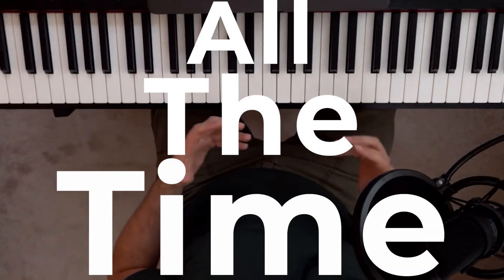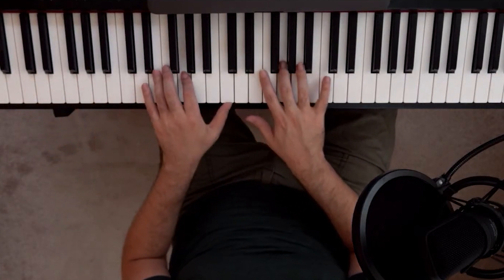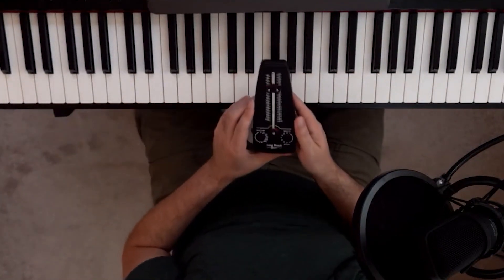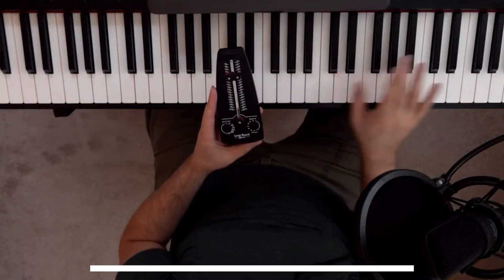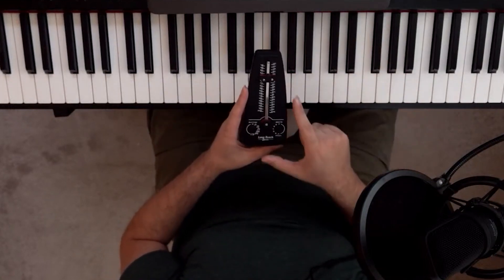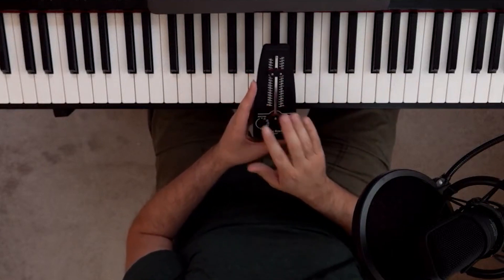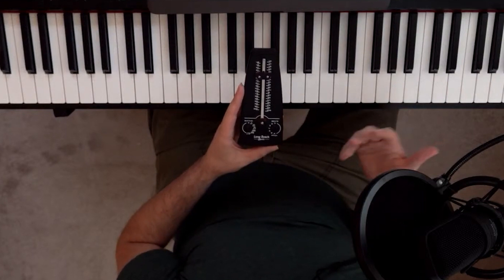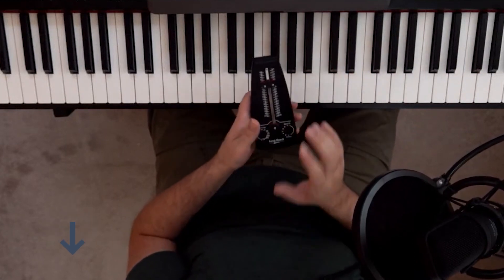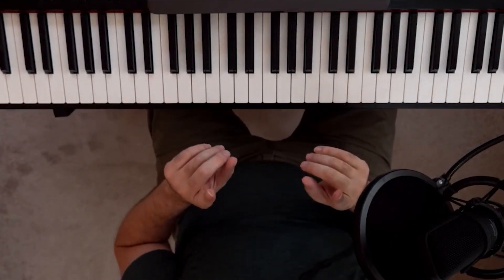You want to be practicing arpeggios because they show up in your music all the time. Once again, start out with just one octave, then two, three, and four octaves. Notes and finger accuracy come first — getting the right fingers on the right notes with the right pivots. Then speed is secondary. Once you can play them accurately at a slow speed, use the metronome to get them up to speed. I'll link a lesson in the description on how to do that.